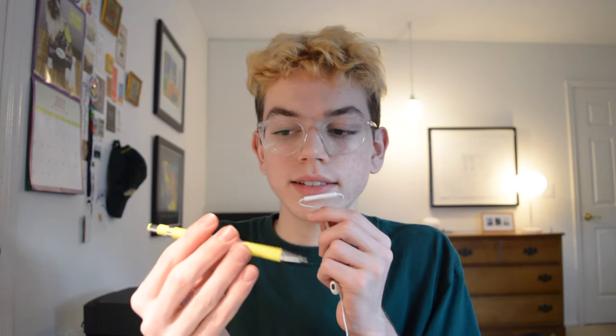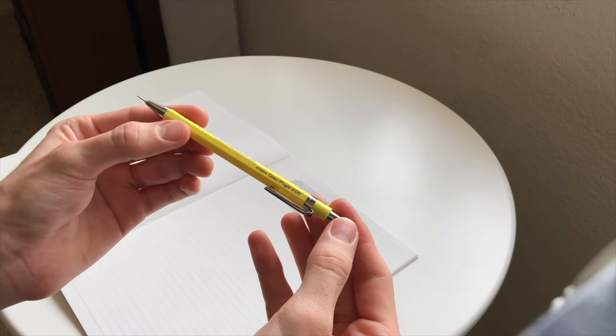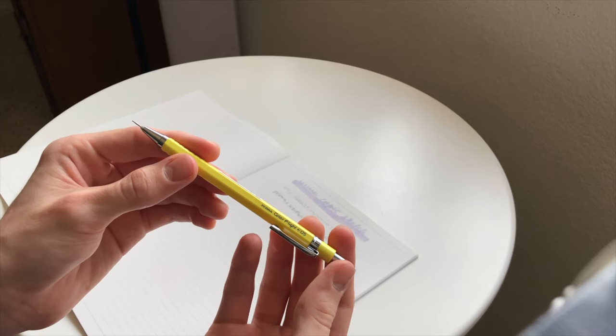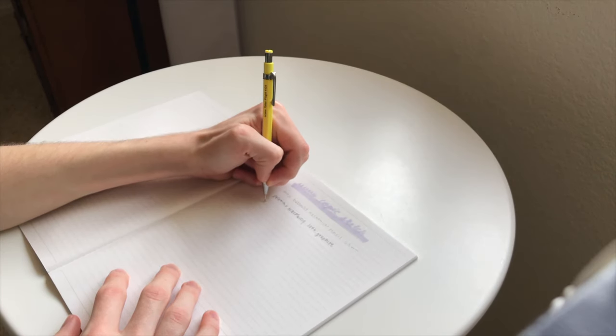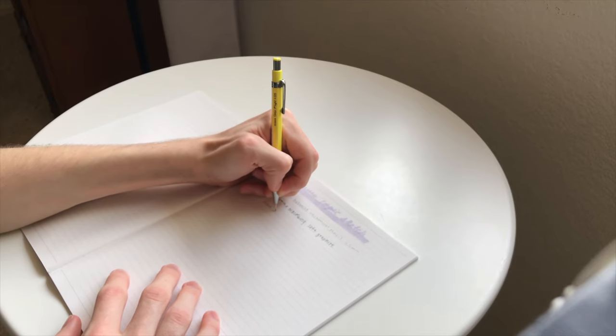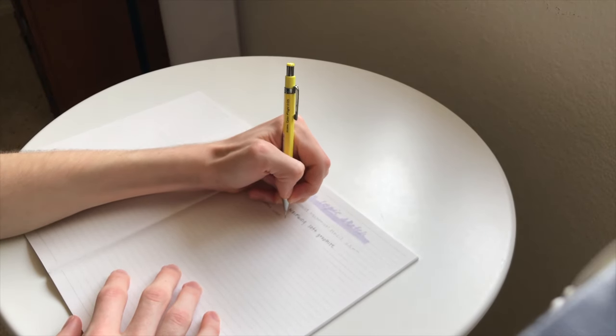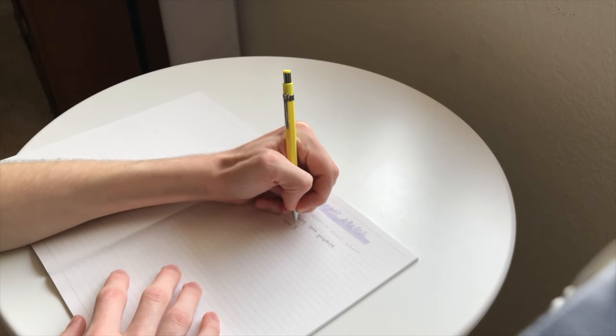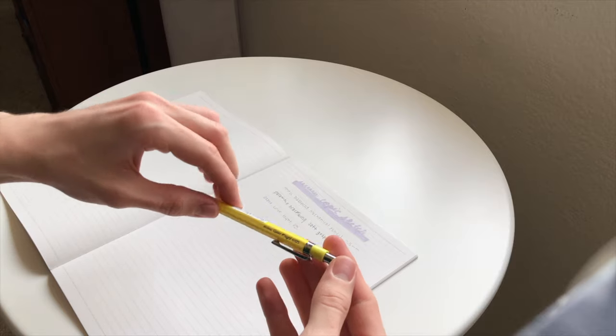This is a Zebra Color Flight 0.5. This pencil has an eraser that screws up and down. I honestly think this is a pretty standard pencil and could be compared to just a regular mechanical pencil, but it's a nice color.